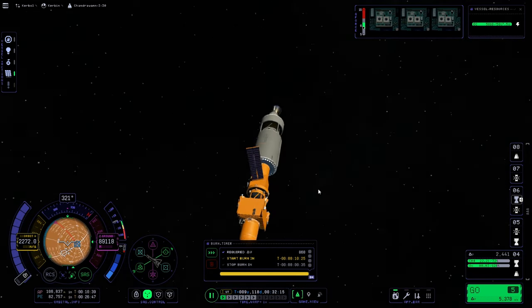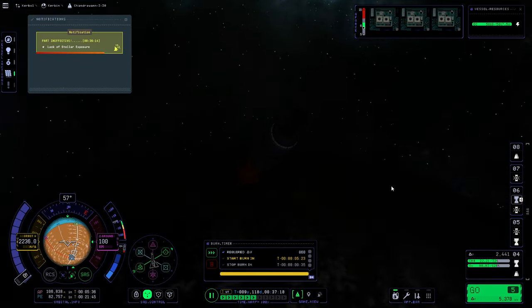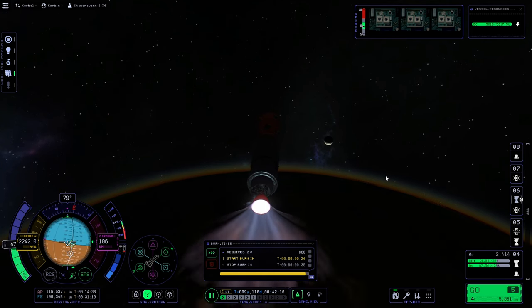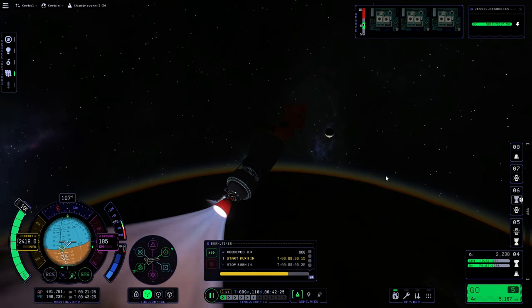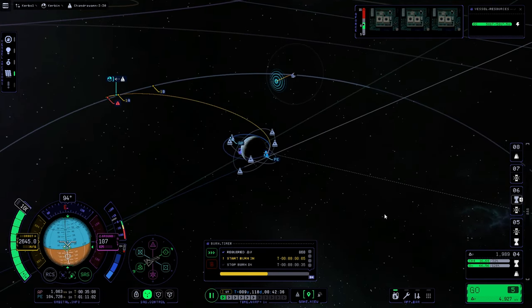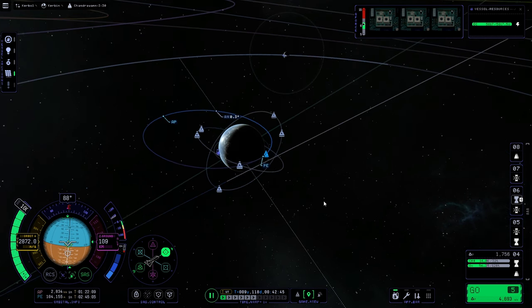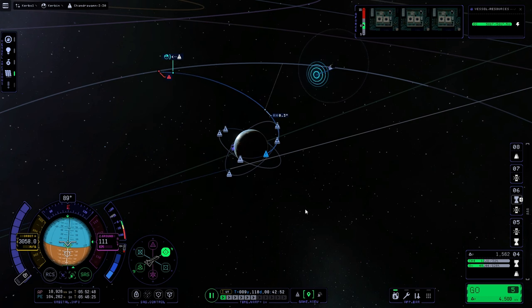I don't think I've ever landed at the south pole of the moon in Kerbal Space Programme 1 or 2, or even Simple Rockets 2 — I wish they'd kept that name. Flying manual again, you can see the little triangles going crazy — that is me putting inputs in to keep it straight and on course. If anyone knows the reason behind SAS just being terrible in this game, please let us know in the comments below.